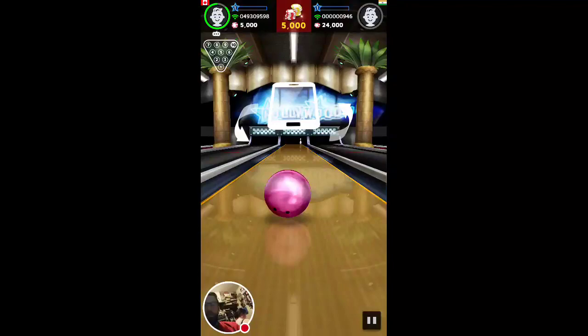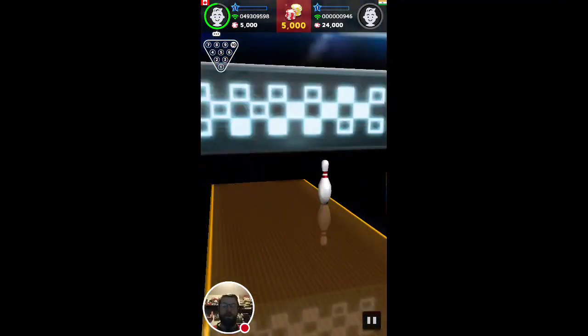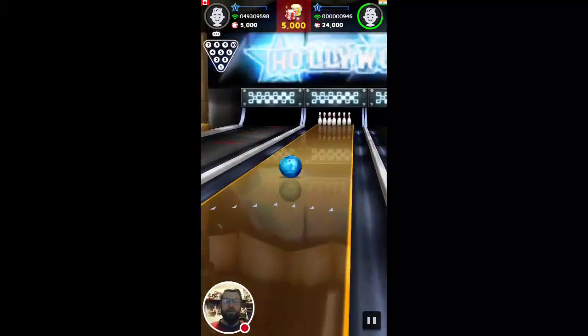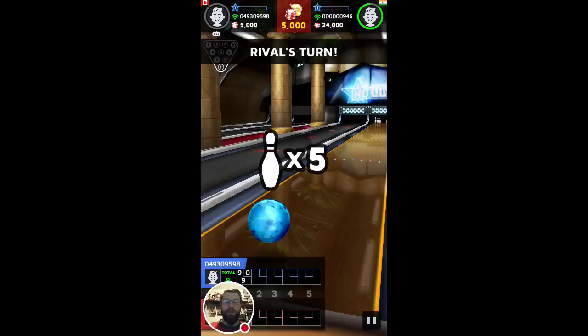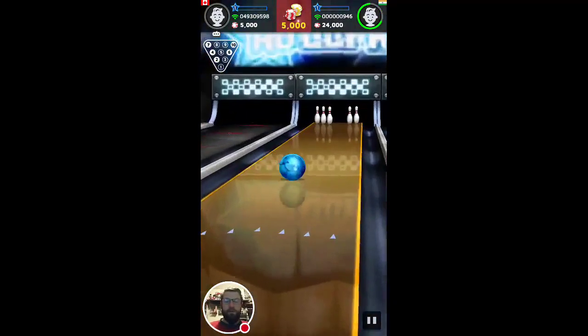Okay, let's see if I can get the spare. Oh, missed the spare. Let's see what our opponent can do. And he splits it down the middle, so I think I'm in for a good win here.